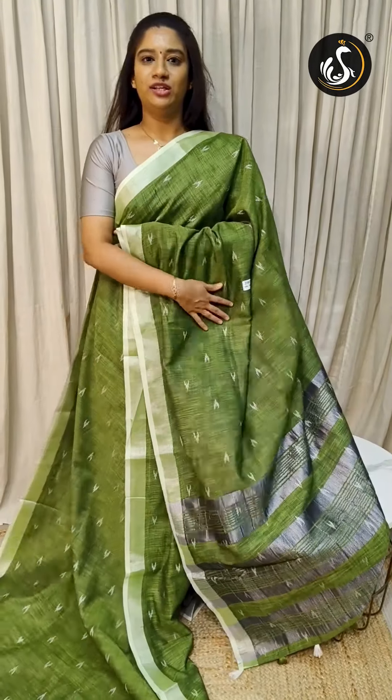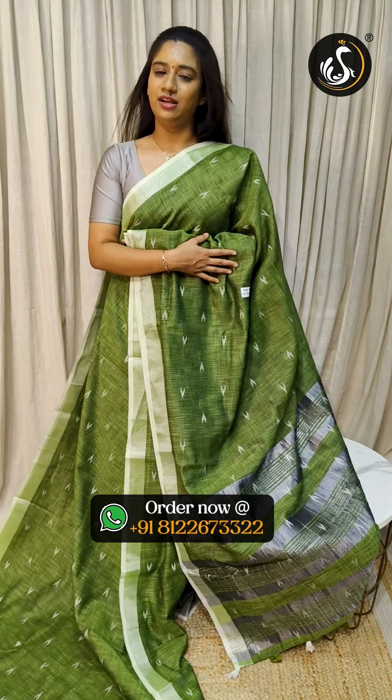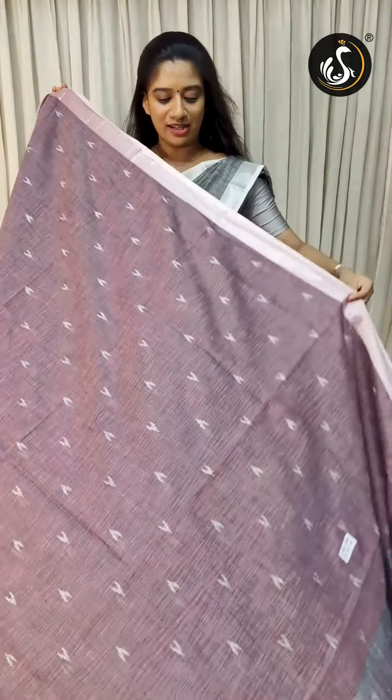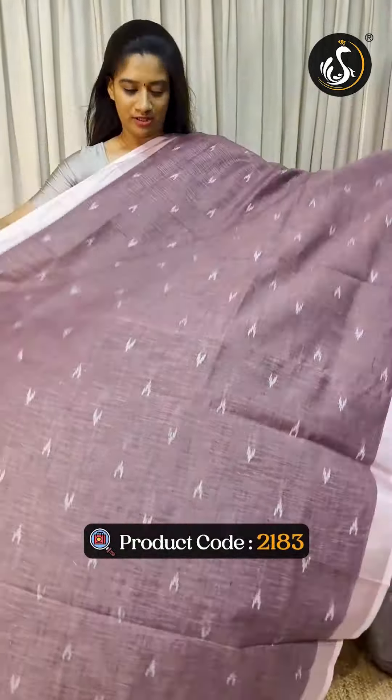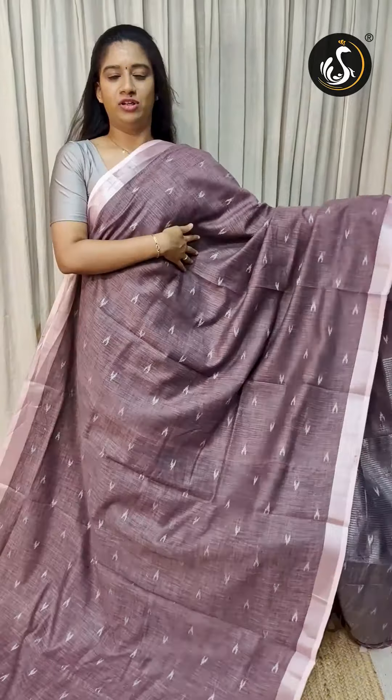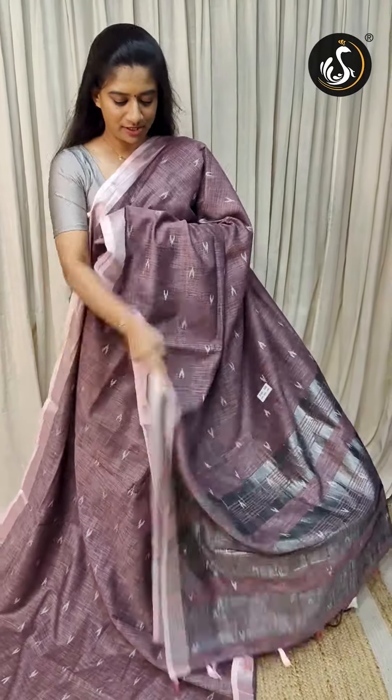If you want any color, you can contact me with a screenshot via WhatsApp. This is the last color of my collection, product 2183. This is a mauve color, a violet shade, with full Rami striped designs.